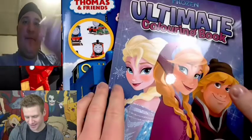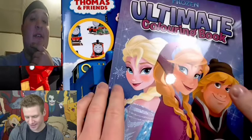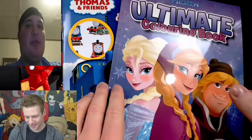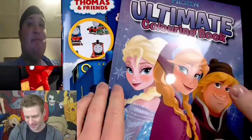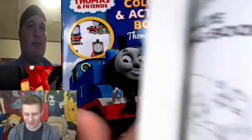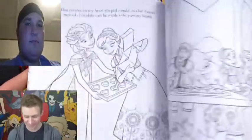I can see Marvel down there. We got Thomas, and we got Frozen. This is definitely gonna ruin my childhood, especially Thomas. We have Frozen's Ultimate coloring book, with some lovely characters and scenes from Disney's Frozen.